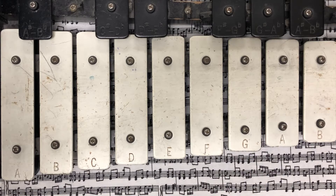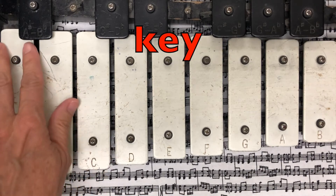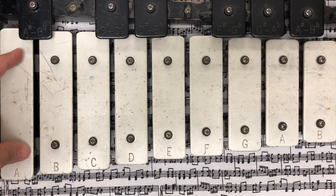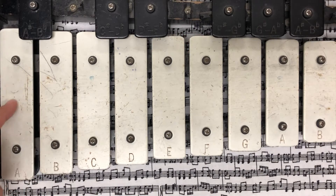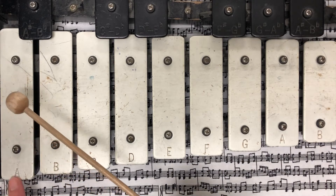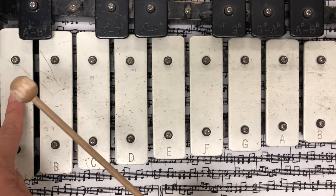When we play the bell set and we hit the keys — these are called keys — each one of these bars is a key. We're going to strike the bar or the key in the middle, between the two screws. And we're going to say the letter at the same time that we strike the bar.